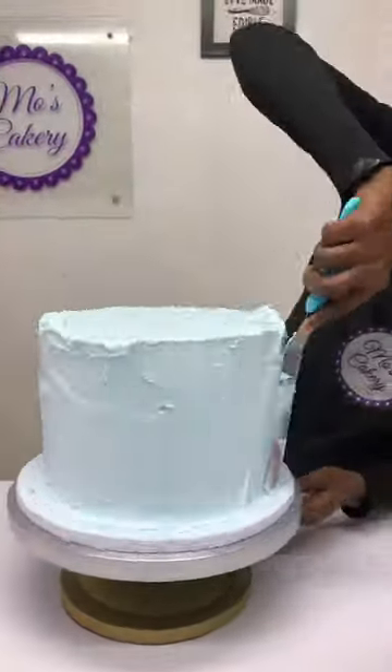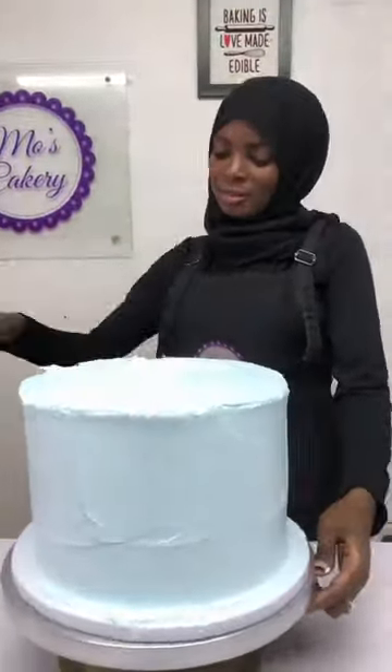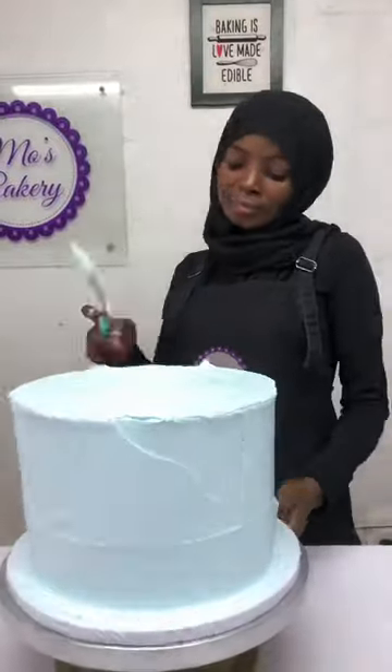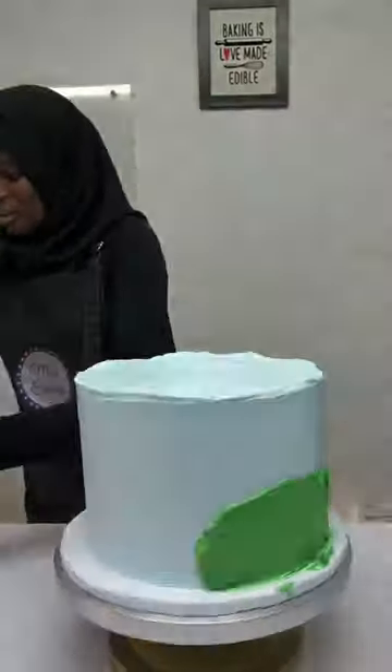It's for a boy and I've just finished covering it with the blue color, just trying to decorate it up using my palette knife and of course comb it around with a smooth comb.